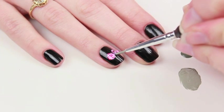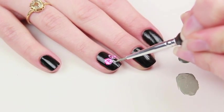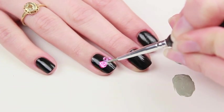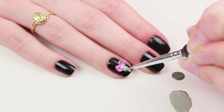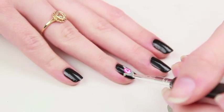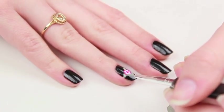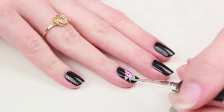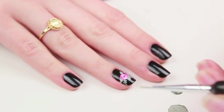First, get your nail art brush and dip it in the light green polish. To create the leaves I basically just do little triangle shapes coming off around the flowers. Another type of leaf shape you can do is just paint a thin line and then create a few tinier leaves coming off of that line.